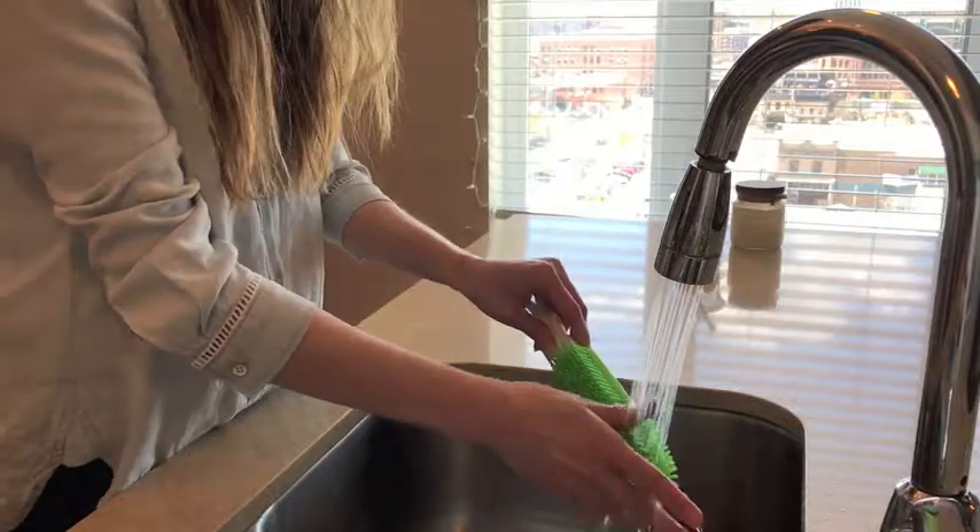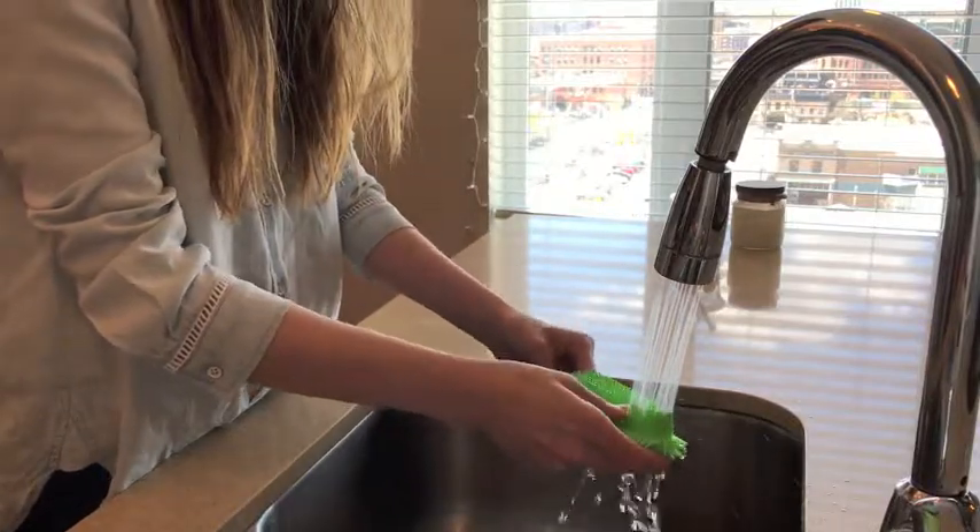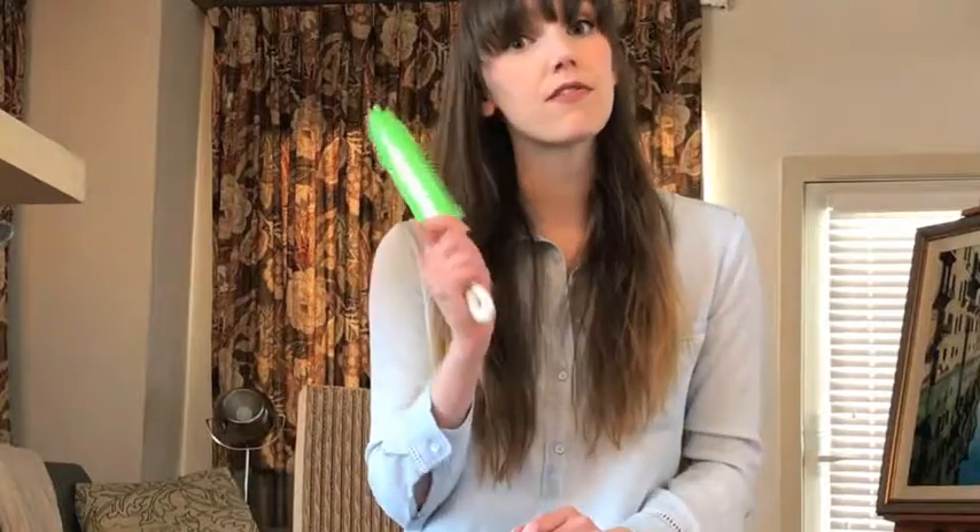When you're done, you can just rinse it off in the sink. You can actually even stick it in the dishwasher if you want to — it's 100% washable. We also get a lot of feedback that people like to use this in conjunction with a vacuum cleaner. If you use this first, it'll loosen the hair up from deep within those fibers, and then you can vacuum it right up.